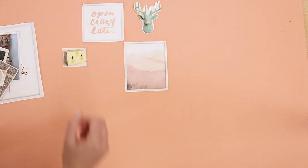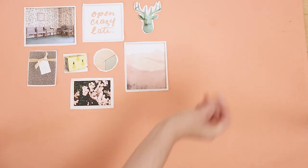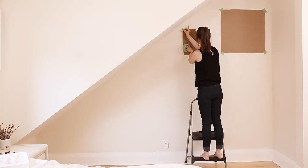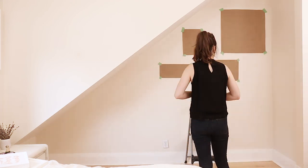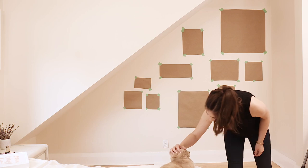I tested out different combinations of art to see which pieces matched well. Once you've got your winning combo, take some craft paper and cut out pieces the size of each print and stick them up so you can see exactly what it will look like before you start putting holes in the walls. Painter's tape will allow you to move the paper around freely until you're happy with the layout.